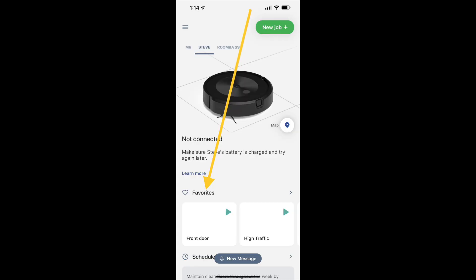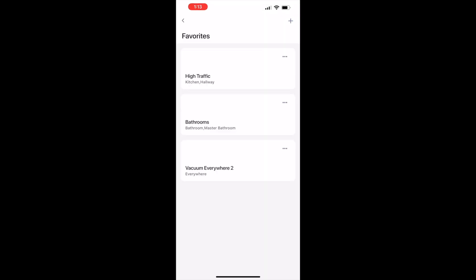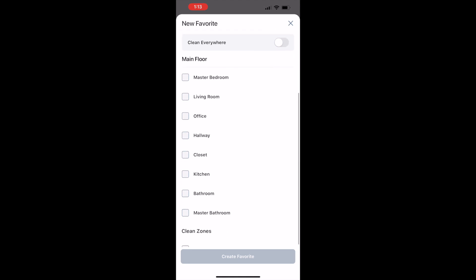You can create a shortcut on the iRobot Roomba app too for this if you like. To create that shortcut, touch favorites, then choose the plus sign to add a new zone. Scroll down to see your clean zones and then tap to add it as one of your favorites.